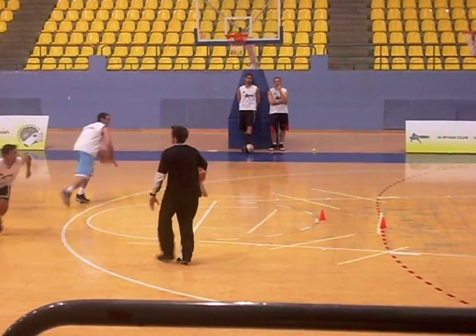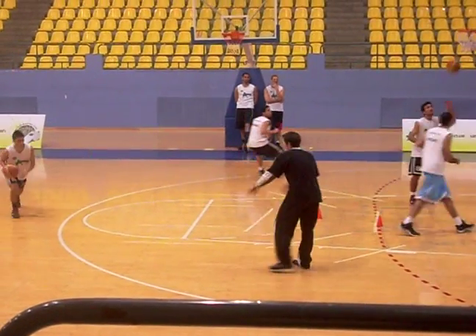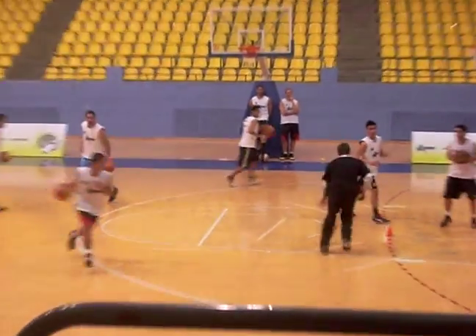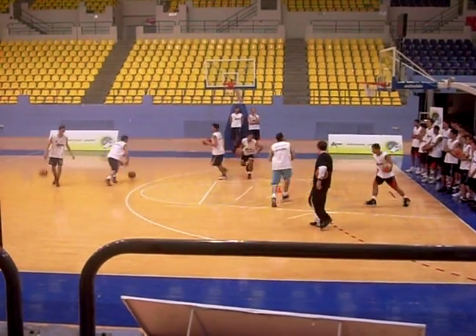All right, go. Eyes up. Eyes up. Good. Good. All right, let's go. No, no, no — go through here. Right through here. Right through there. Good.